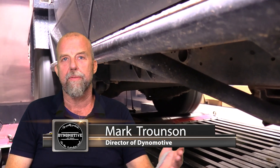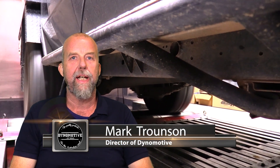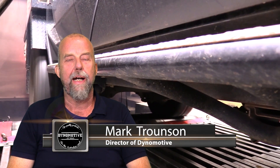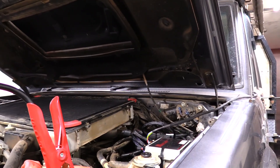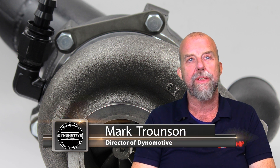We do the same procedure for every single job. The car goes on, we do a baseline run, whether it's a modified turbo or a Unichip or whatever we're doing. We do the baseline run with the car standard, then our tuning process, and then a final run when we've finished. This particular car's baseline runs were done previously as it already had a Unichip on it, and now we're upgrading it to the 470 kit, so we just start the tuning process.